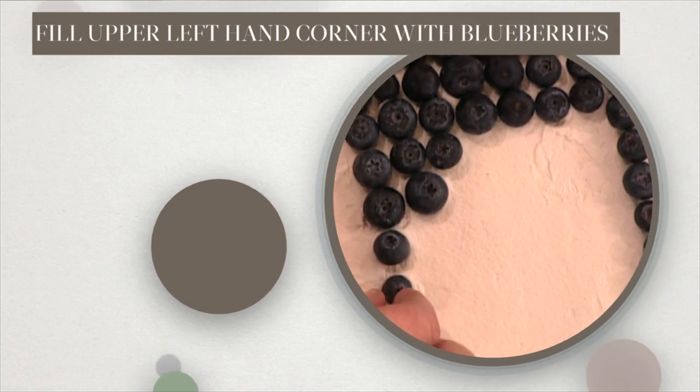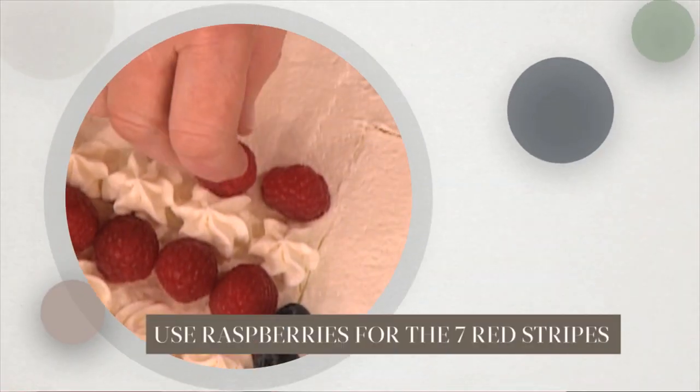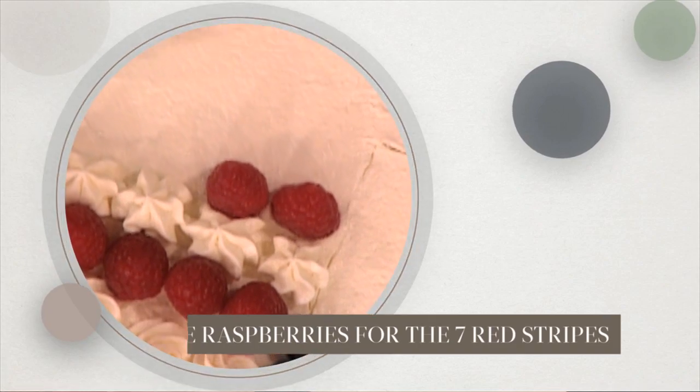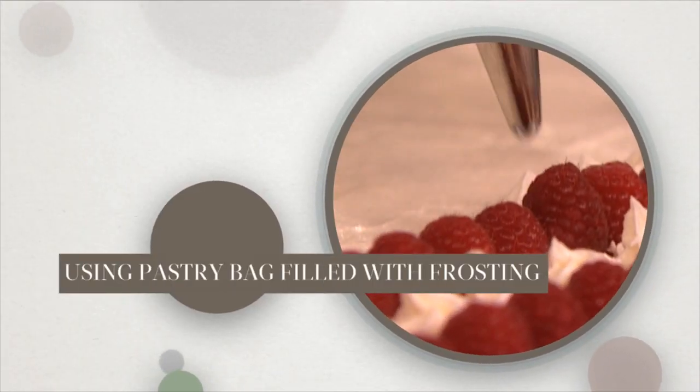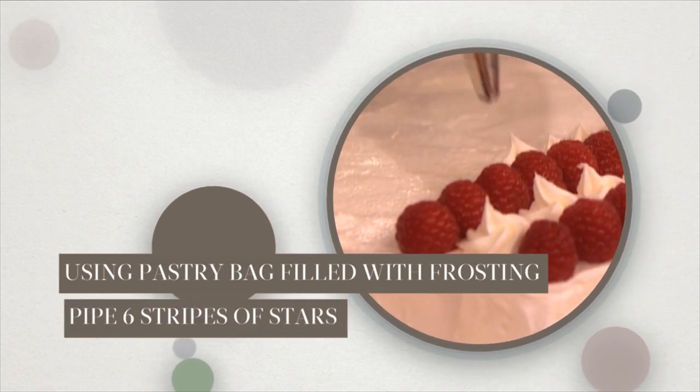Fill the upper left hand corner of the cake with a rectangle of fresh blueberries. Use fresh raspberries for the 7 red stripes. With a pastry bag filled with white frosting and fitted with a star tip, pipe 6 stripes of stars horizontally.